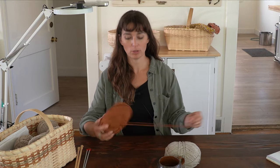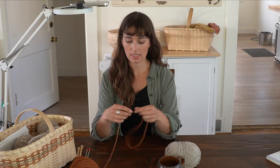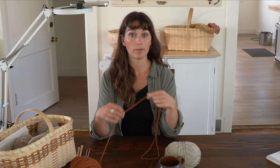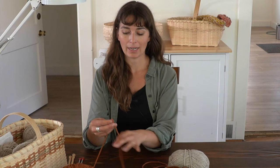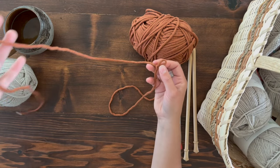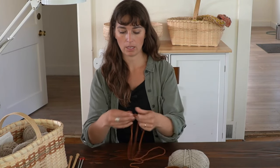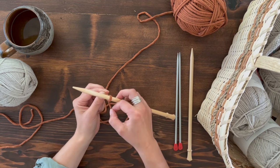Now I'm going to share how to do the long tail cast on, starting with the jumbo yarn. For this one, you need to estimate how much yarn you need from your tail, because the slip knot ends up in the middle of the yarn you're working with. You'll be making stitches from both the tail end and the skein end, so make your slip knot with enough tail length, then slide your knitting needle on and tighten it.